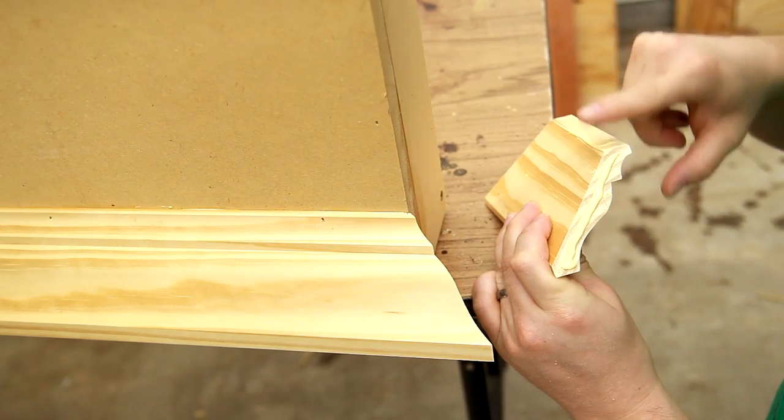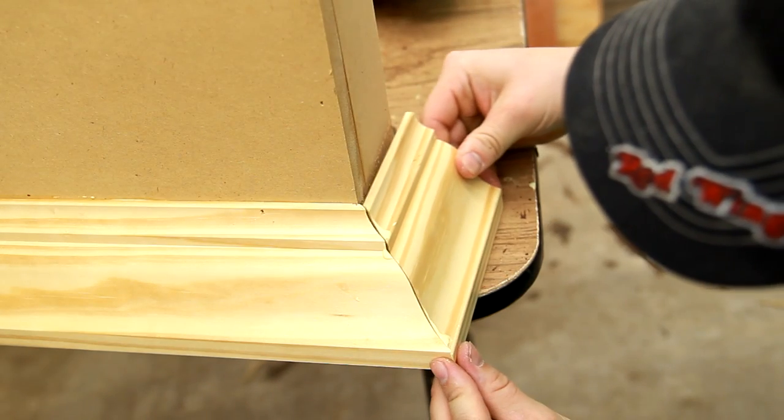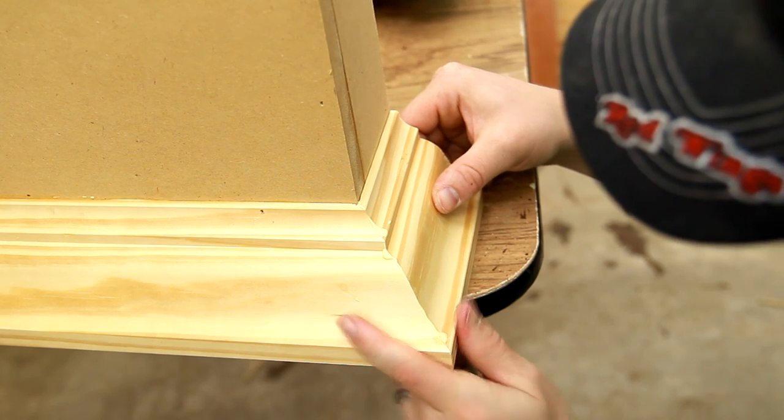Now I'm absolutely horrible at cutting and installing crown molding, so if you have any hesitation on doing this, don't worry because if I can do it, so can you.